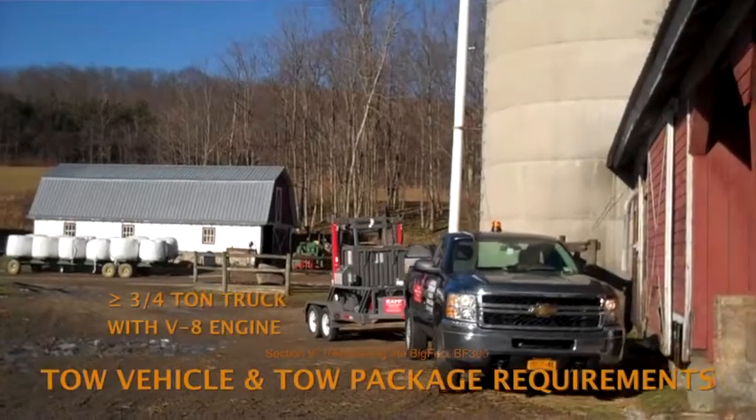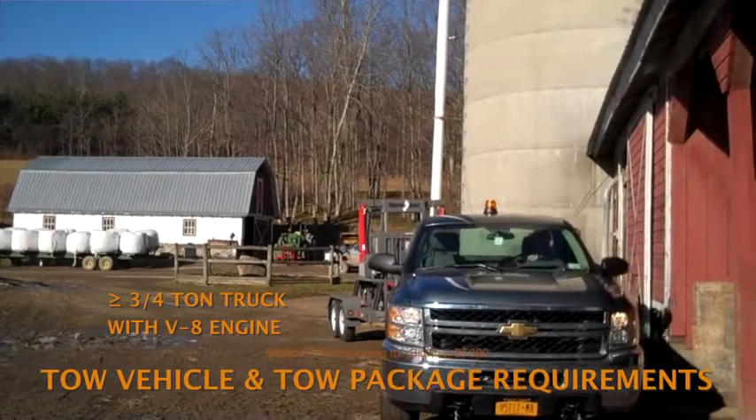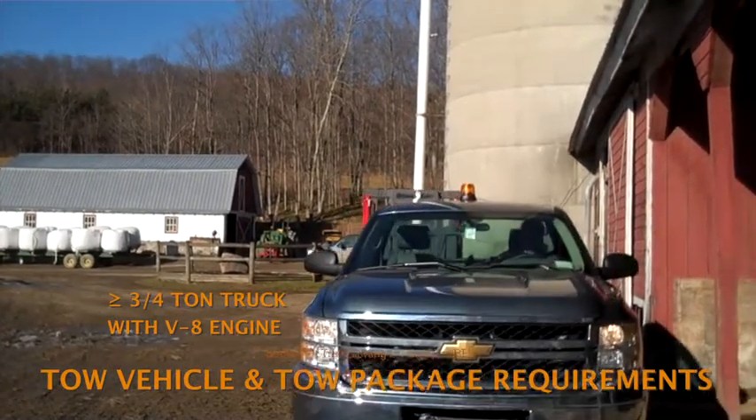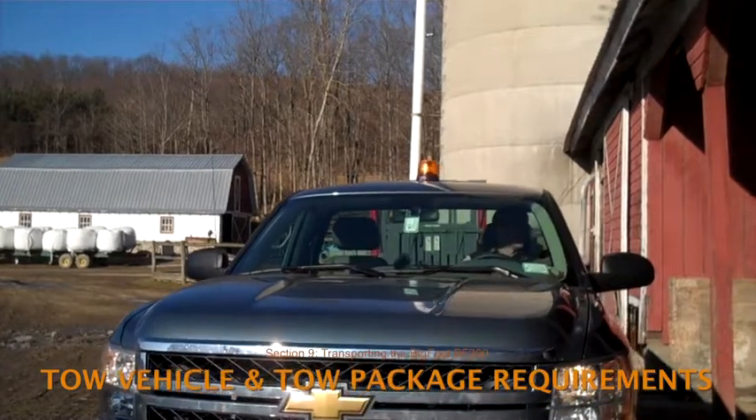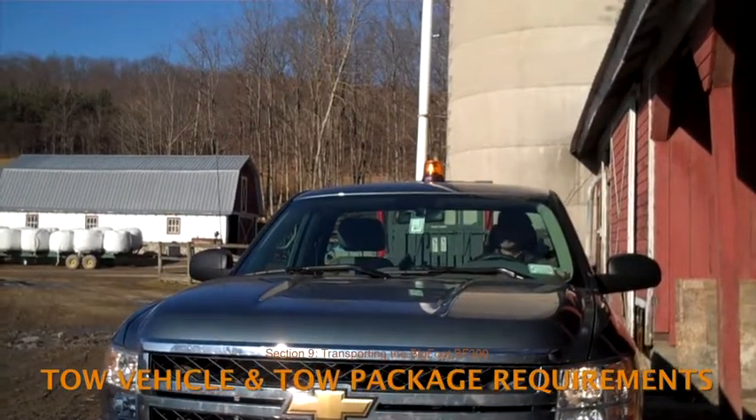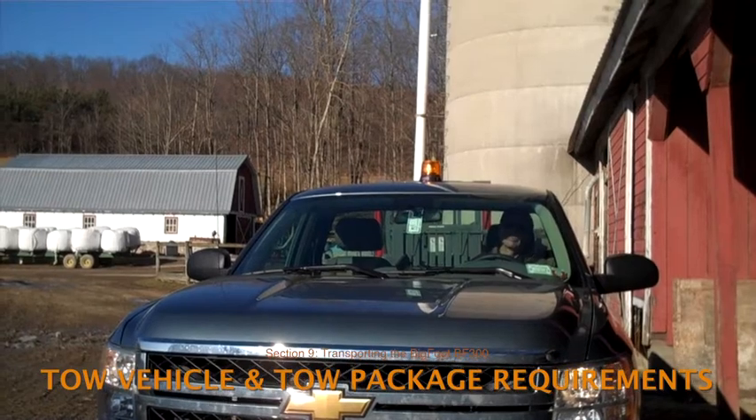A three-quarter ton truck or larger is recommended for towing the baler trailer unit. A half-ton truck with a V8 engine can also be used, but don't try towing with a six-cylinder engine. The V6 engine just doesn't have sufficient towing power.